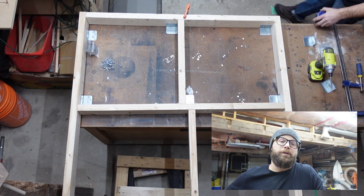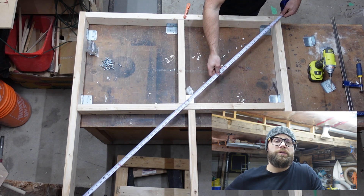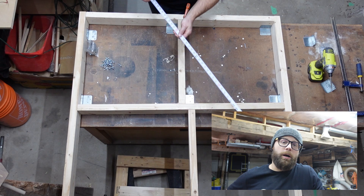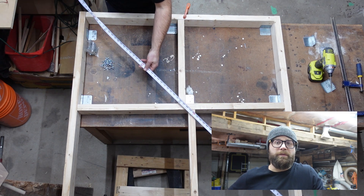Before I attached my 2x4s to my existing workbench, I wanted to make sure that it was as square as possible. So I took a tape measure and measured from opposite corner to opposite corner. If those dimensions are the same, then you're square. If not, give it a little nudge in either direction and you'll square it up.